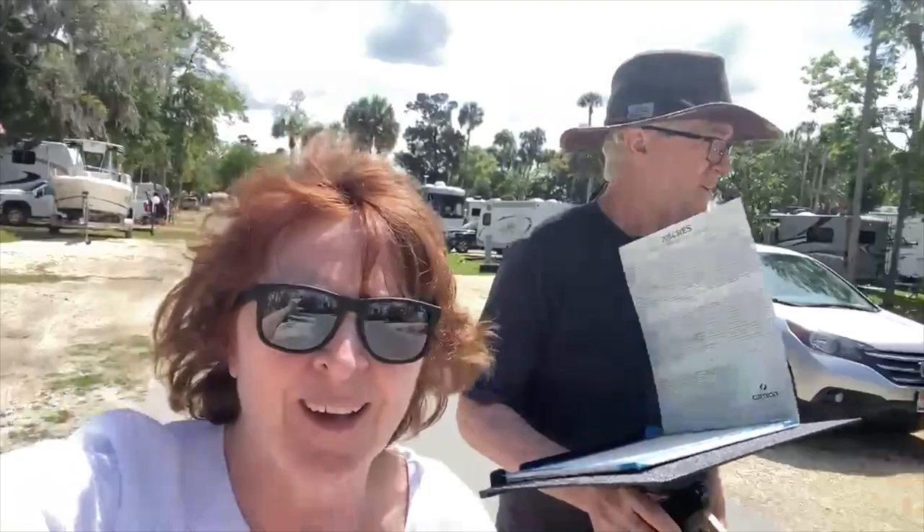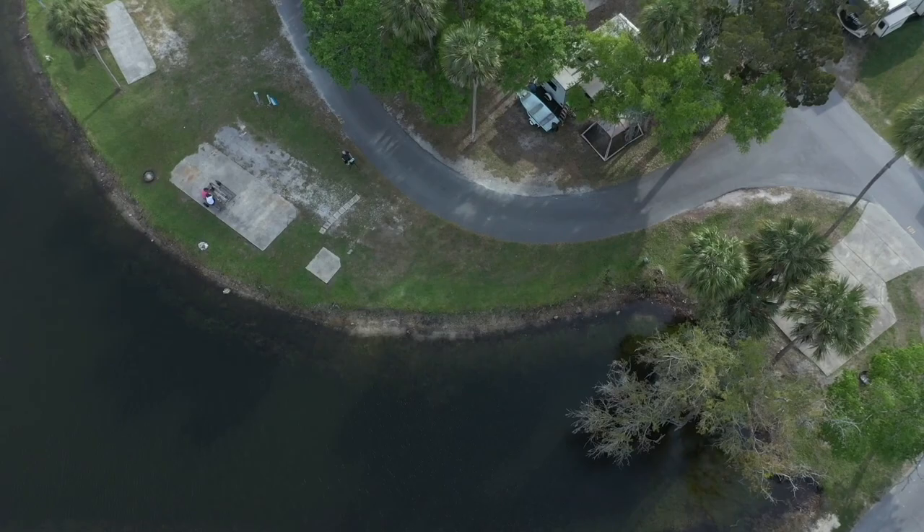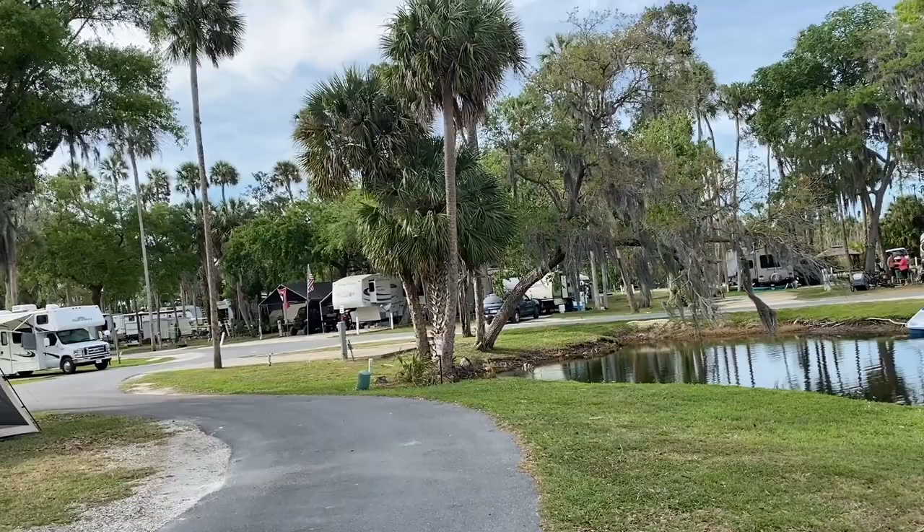Here we are in Crystal River, Florida, looking for a cool place to plein air paint. We're fighting the no-see-ums here right now — it's 88 degrees — so this spot's going to be a quick painting.